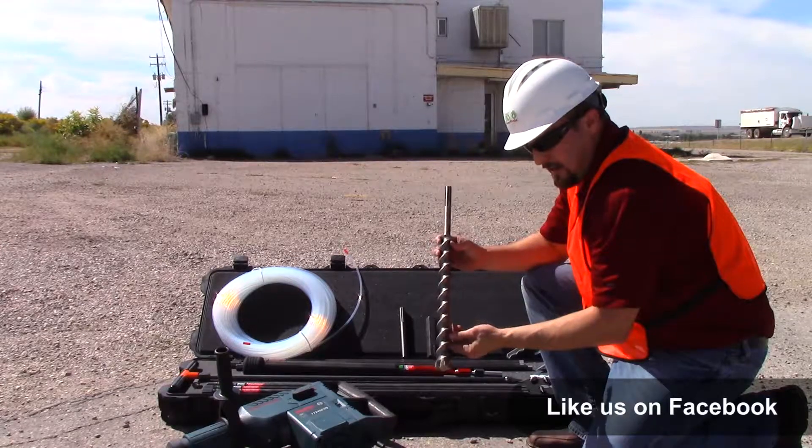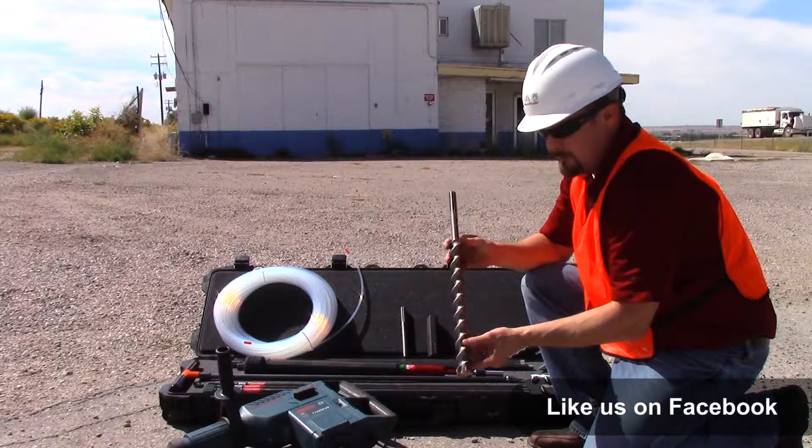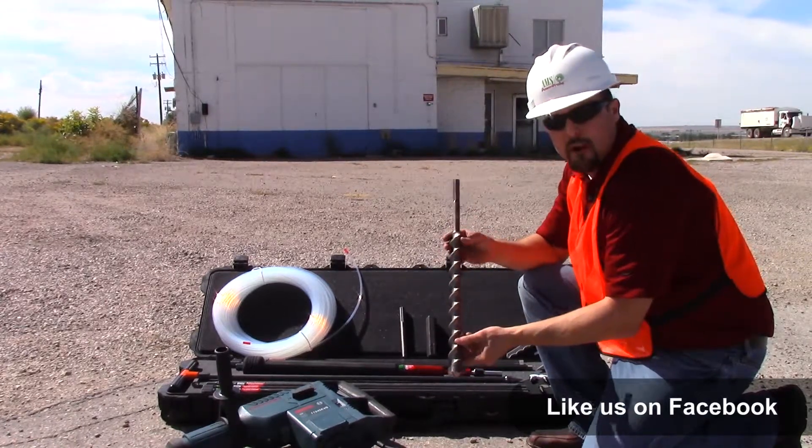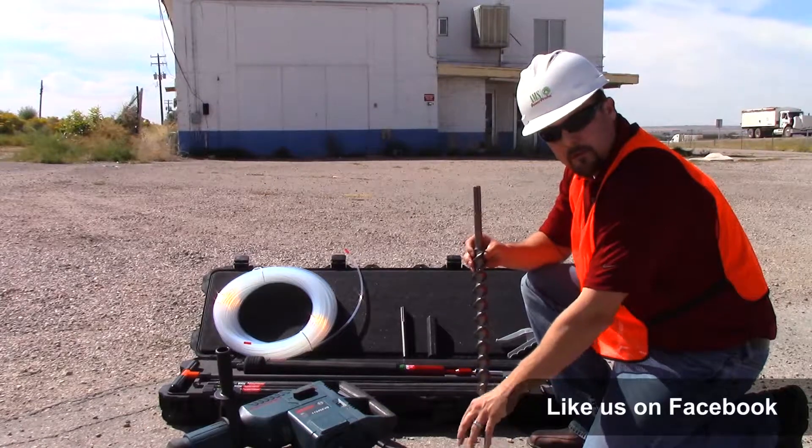Also included in the kit is an inch and a half by 18 inch concrete and asphalt bit. This chucks directly into the Bosch rotary hammer drill, so you can access slabs like we have in front of us here.